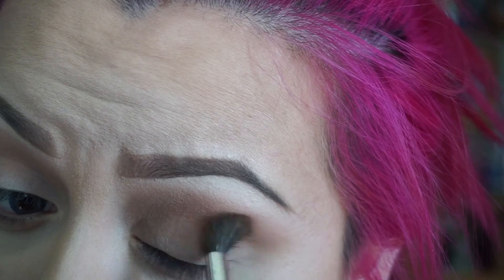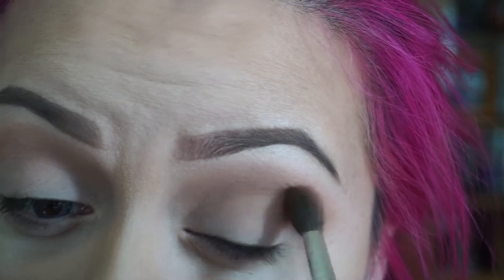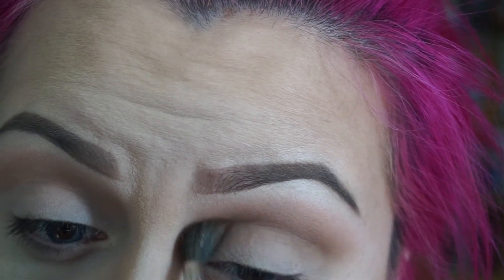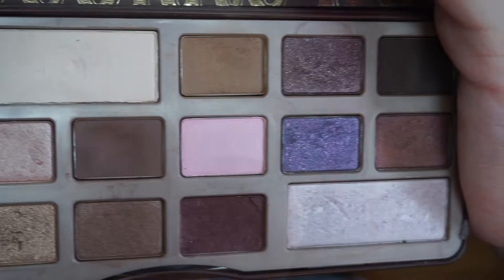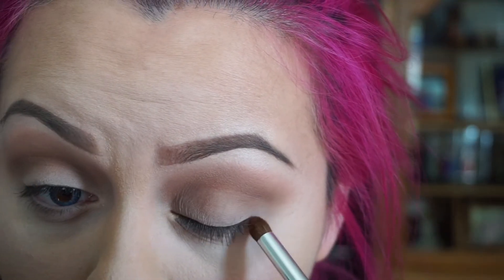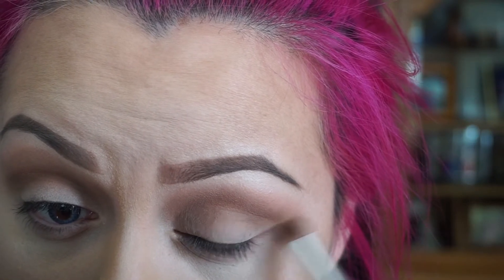Make sure to blend everything together. Now with a detailed brush like this one, go ahead and grab Semi-Sweet and put it on our outer crease. You want to place it on your outer crease kind of like in a V shape. Don't be afraid to grab color.